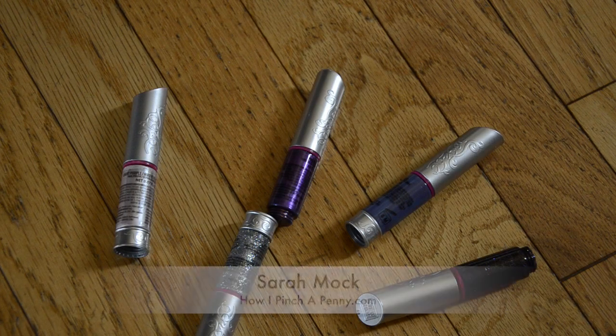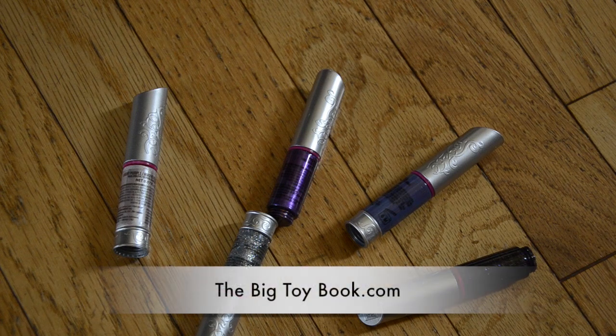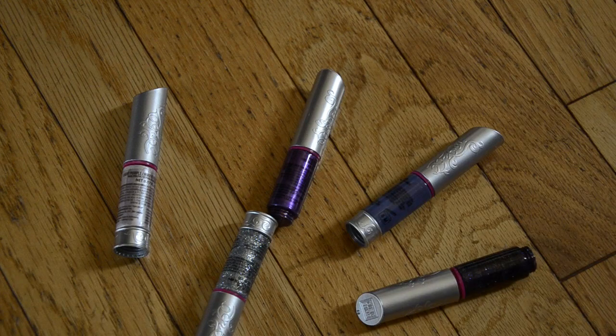Hi everyone, it's Sarah Mock with How I Pinch A Penny dot com. I just got back from the big toy book event in New York City, and this is a product that they included in our swag bag to come home and try out, and my girls ages 9 and 6 are going crazy for it.